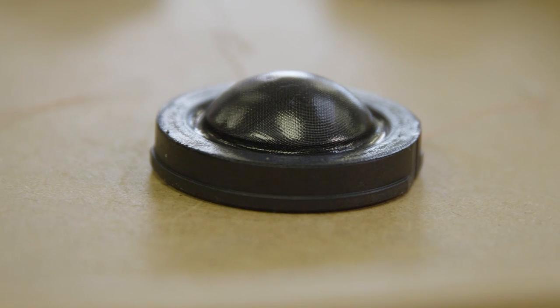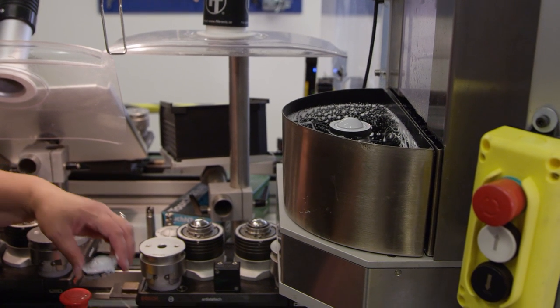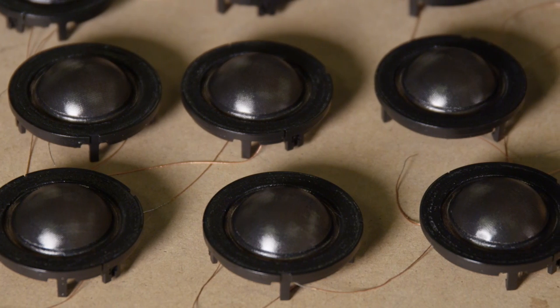So we have some levers to control the frequency response. The coating process was in the beginning taken care of by hand with a pencil and a steady female hand. Now we have automated the coating process.